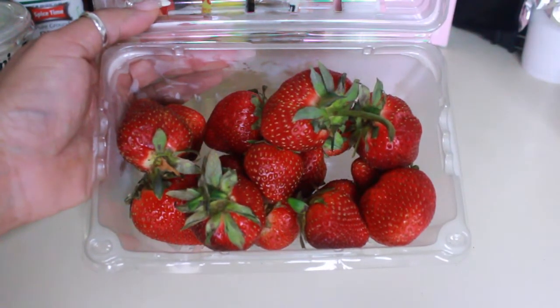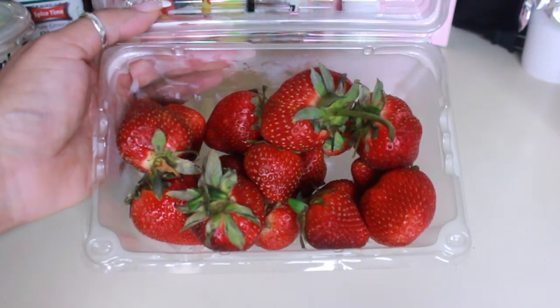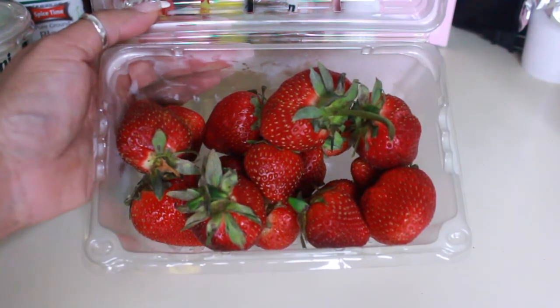Some berries — you can use any type of berries: blueberries, raspberries, blackberries — but I had strawberries on hand, so that's what I will be using.